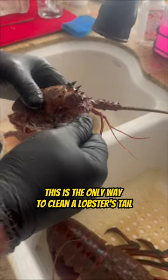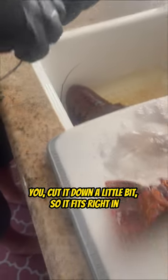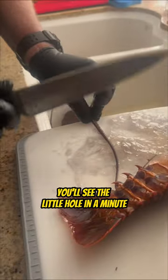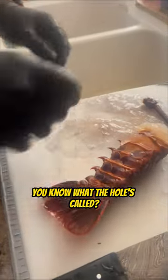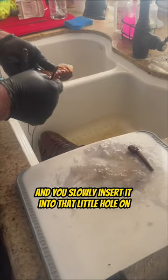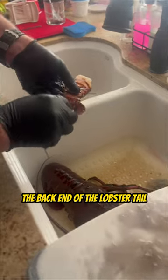This is the only way to clean a lobster's tail. You take the antenna and cut it down a little bit so it fits right in the little hole on the back end of that lobster tail. You'll see the little hole in a minute. You know what the hole's called, I know what the hole's called — we're not going to say it because we don't want to get banned. But you take that antenna and slowly insert it into that little hole on the back end of the lobster tail.